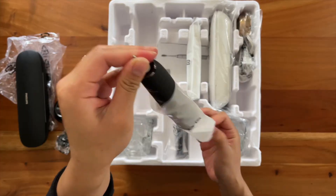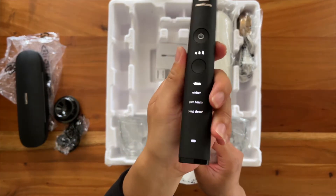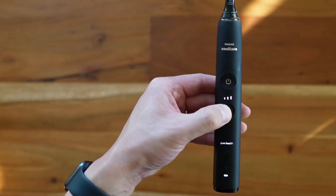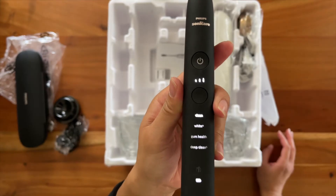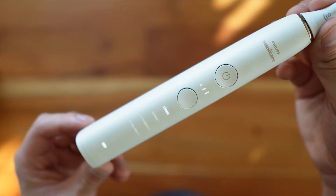Here's what it comes with. It comes with the toothbrush body, which is nice and light with a soft matte rubber feel. It's also thinner so it feels good in your hand. The two buttons are the power button and a second button to adjust the different settings and modes. It also has LED lighting so you can see the intensity of your toothbrush setting and the different modes.